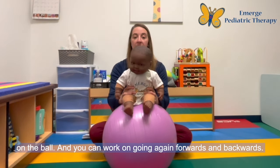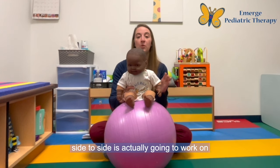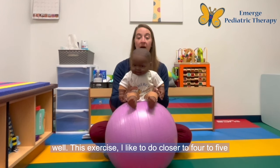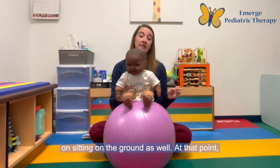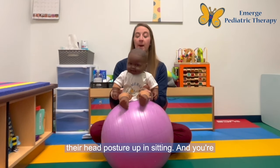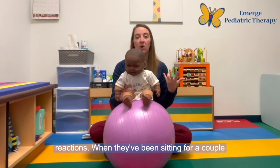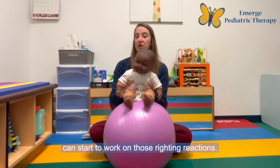You can work on going forwards and backwards, and you can also work on going side to side. Side to side is going to work on the righting reactions — when an infant goes to one side, the fact that they push and come back up. I like to do this exercise closer to four to five months of age when infants are starting to work on sitting on the ground as well. At that point they'll have good enough head control to maintain their head posture upright in sitting, and you're really working on engaging that core. You can start to work on righting reactions when they've been sitting for a couple of weeks and have at least the ability to maintain a little bit of that upright posture.